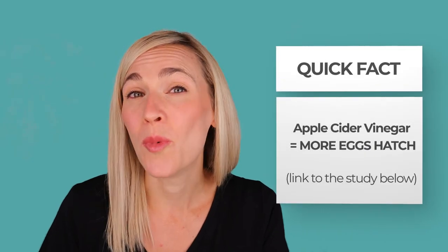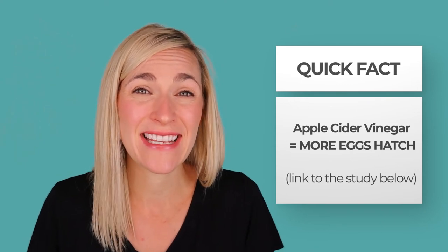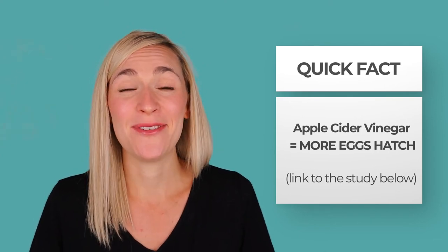You may be thinking, why not just try apple cider vinegar and see if it helps? Actually, that's the other part of the study — there is harm in that. All those lice eggs soaked in apple cider vinegar were actually more likely to hatch. So people who use apple cider vinegar for their lice egg problem end up with worse lice, not better.